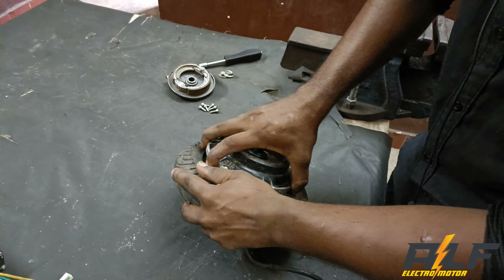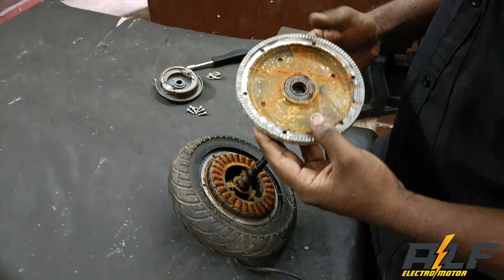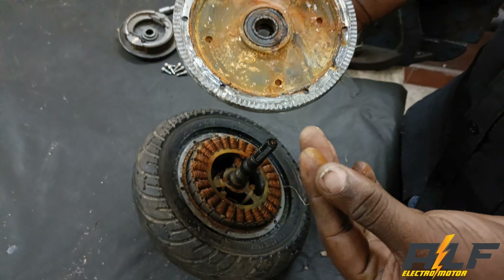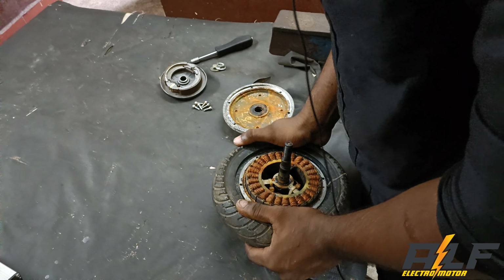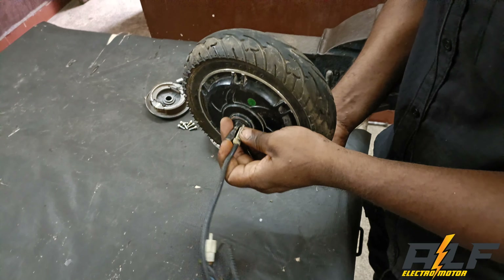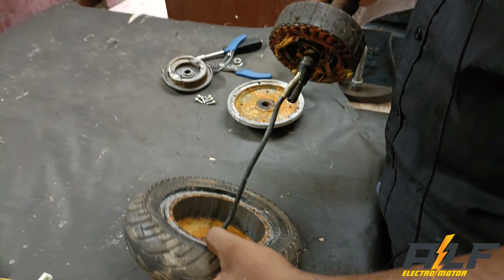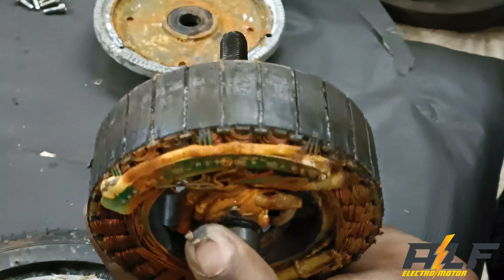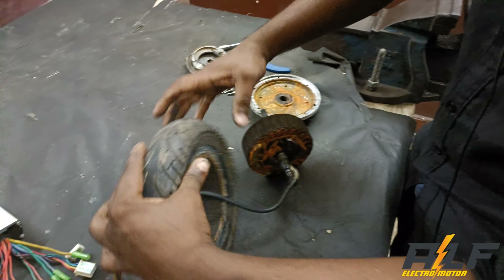I will tell you how to change the sparkly by using the sparkly applied. Just use the sparkly blacknel. Let's put the rotor in the pan. Put the water in the pan. There is a pan.